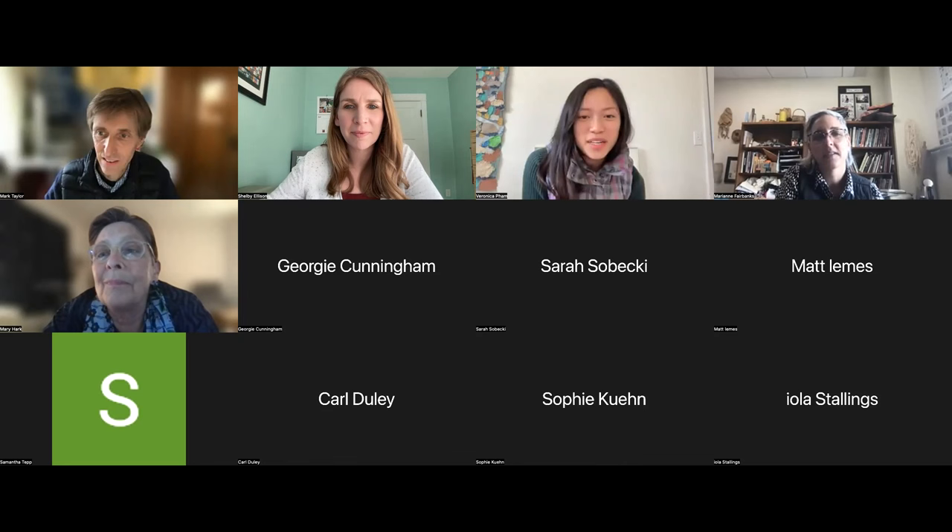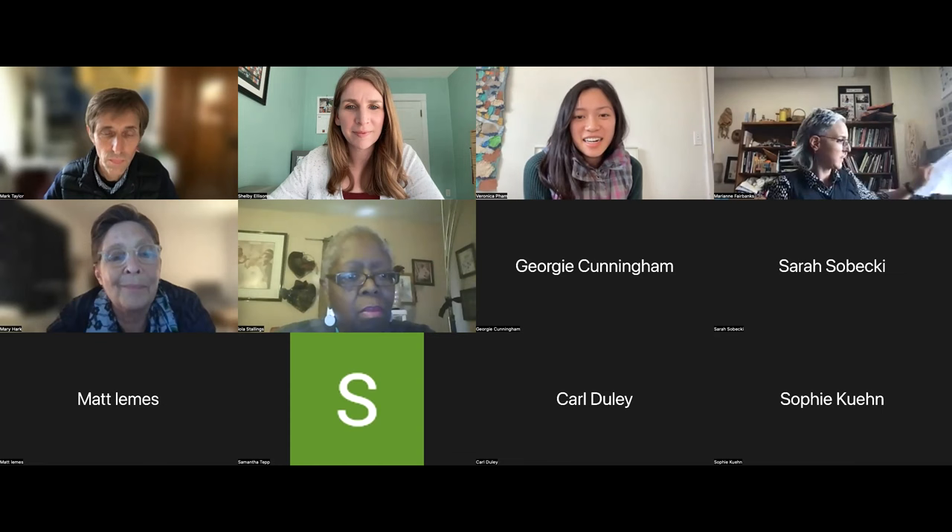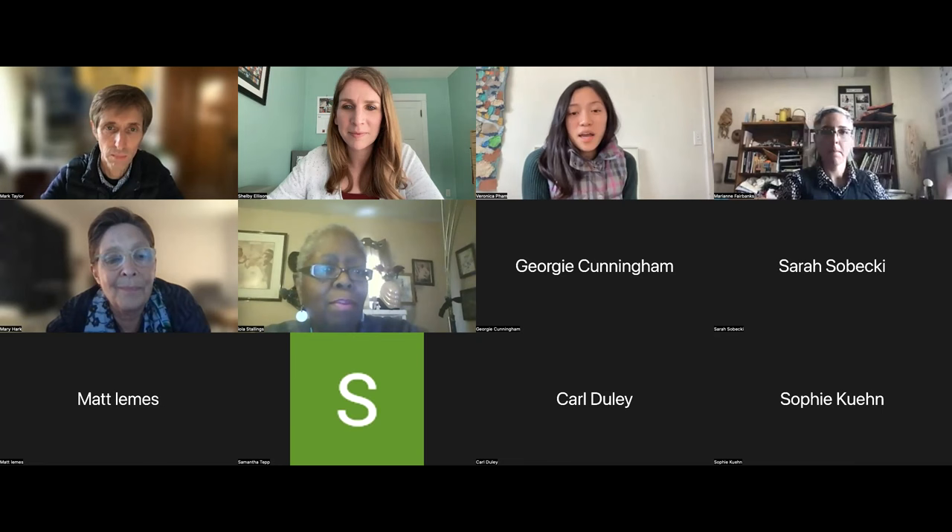Hello, everyone. Thank you all for joining us tonight. I'm super excited to introduce our guest speaker, Mark Taylor, and our Hemp by Hands lecture series.